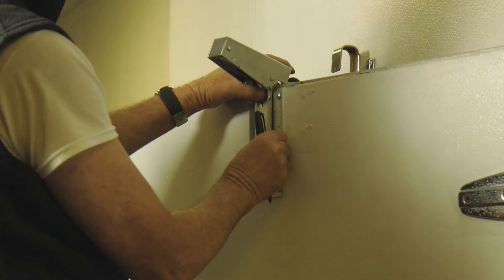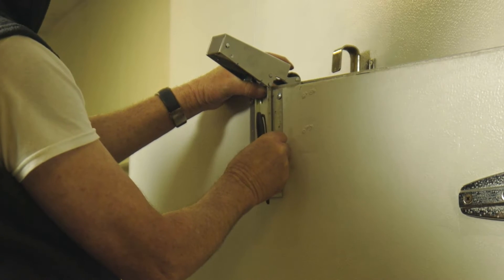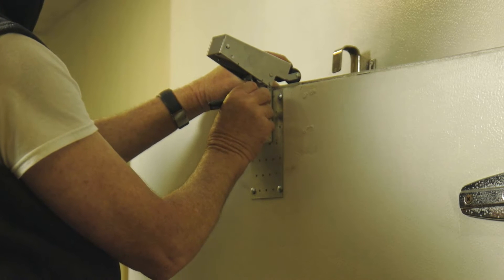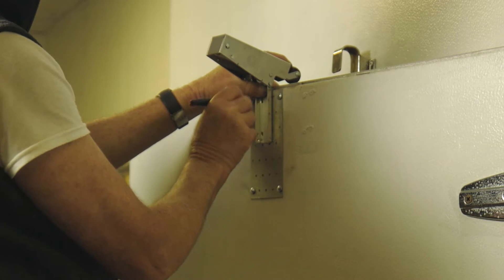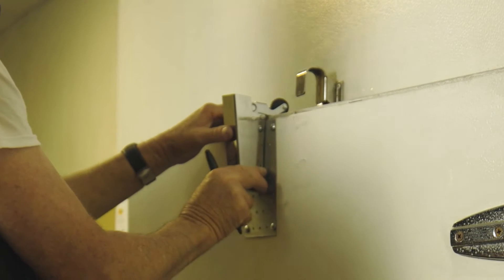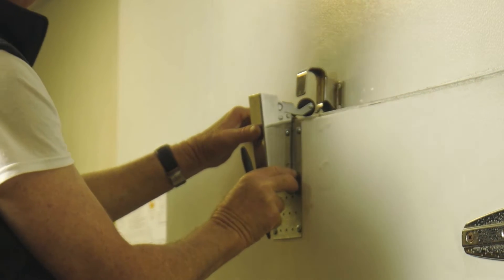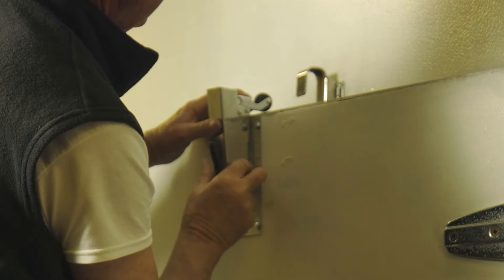Step two is to locate the closer, mark it, and then reinstall it. Here we're marking it so that it aligns with the hook. What we try to get is the roller ball to be just at the base of the hook on the top.